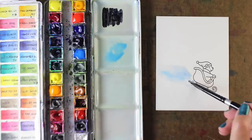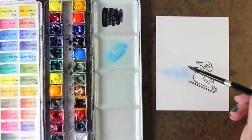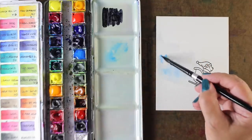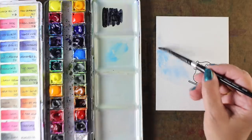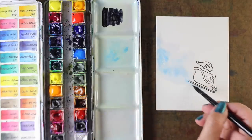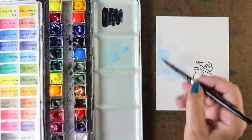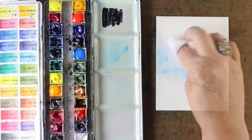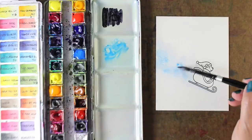I'm using some manganese blue — you can use any kind of light blue you've got. I'm painting the shadow part and letting water fill up the rest of the area of the snow spray. I'm dropping in a little more color but leaving a lot of that as just water at the top. Because snow has shadows.